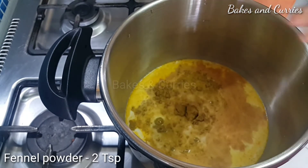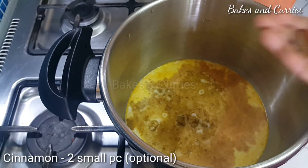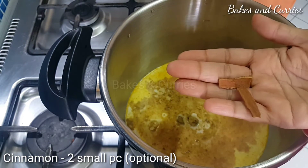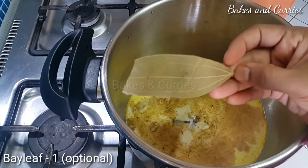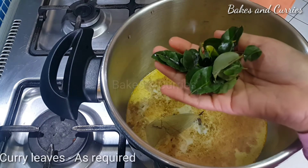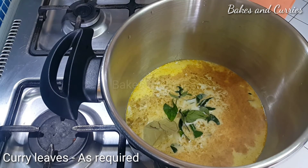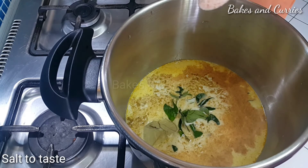I will do a few spices for this time — you can use these as an option. You can use two pieces. Let's use this as an option.